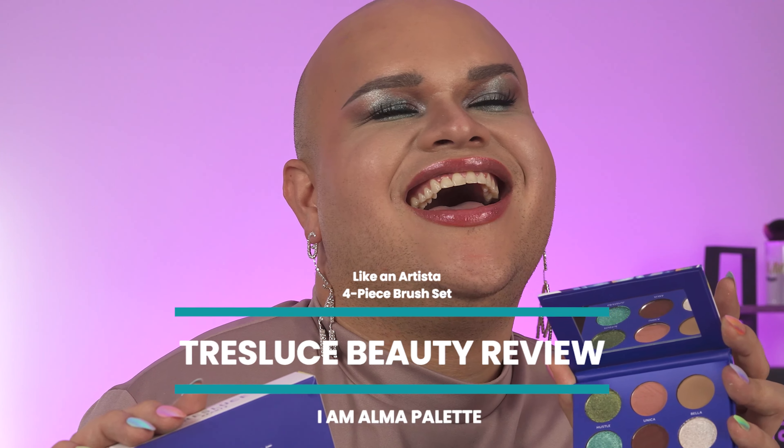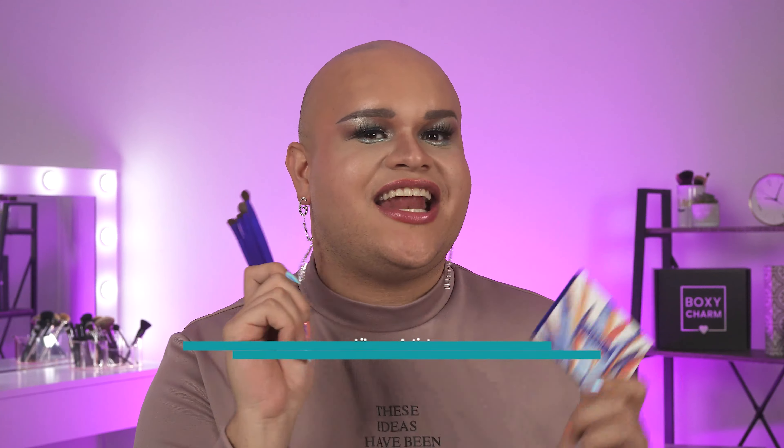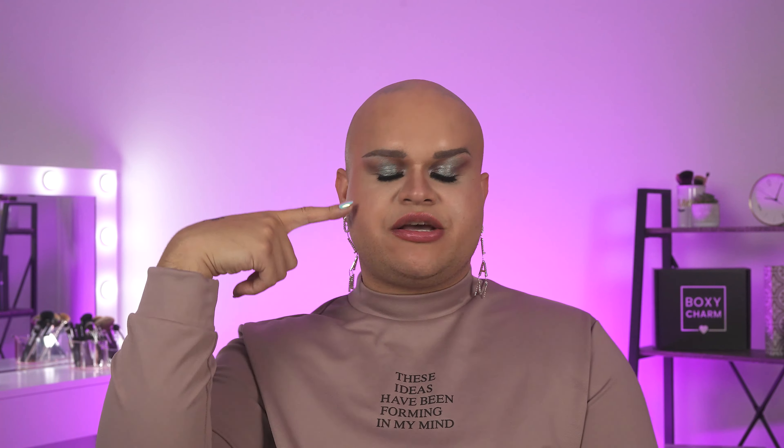Hey Charmers, Jonny here, and today I'm going to be showing you how I did this look using the I Am Alma palette and the I Am Artista bundle from Tres Lucid Beauties. These two products are coming in our base box, so you Charmers are going to be loving it this month, and I wanted to show you a quick tutorial on how these shadows perform because they're sickening.